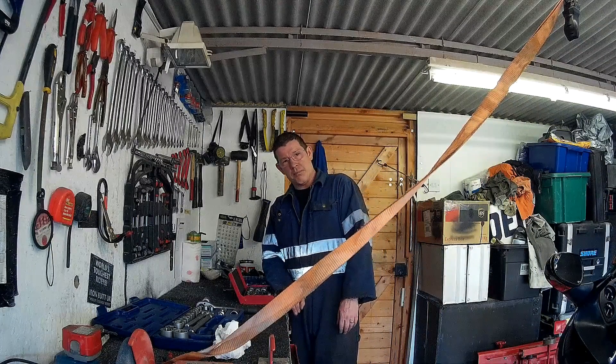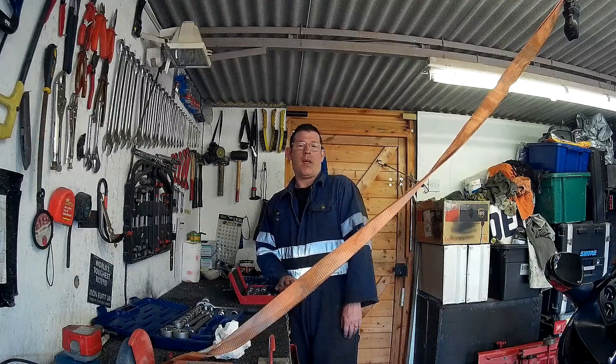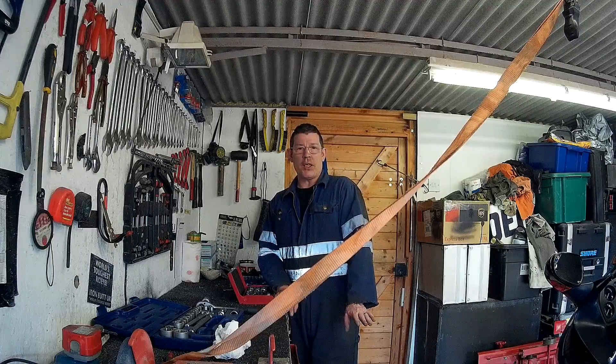Hello, how the bloody hell are you? Marvellous. You alright? How's it going? Good.